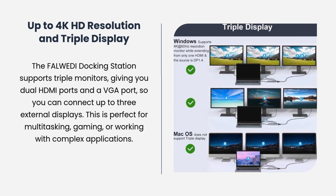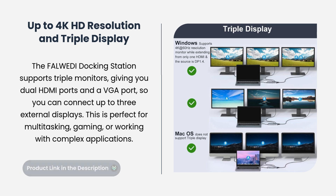The Fulwady Docking Station supports triple monitors, giving you dual HDMI ports and a VGA port so you can connect up to three external displays. This is perfect for multitasking, gaming, or working with complex applications.